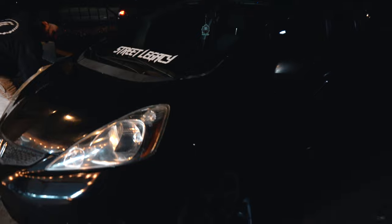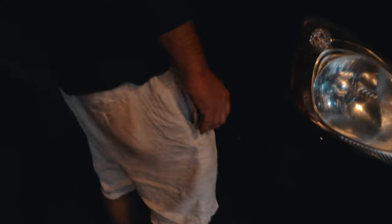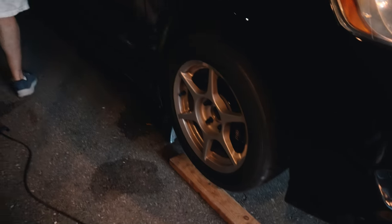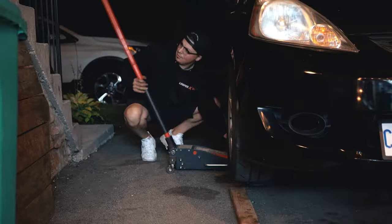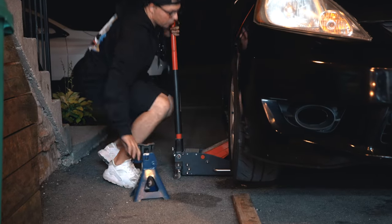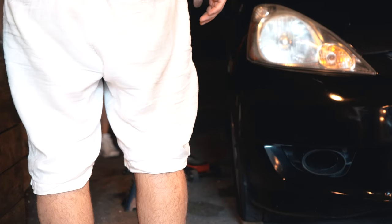Alex was skeptical, but now that we have these on, the one thing is you would have to take them off each time you jack up the car. But we're going to see if we can put some wood down and see how it is.